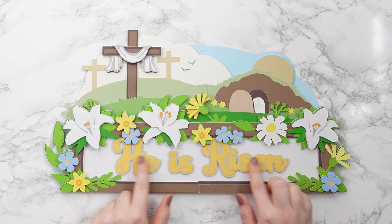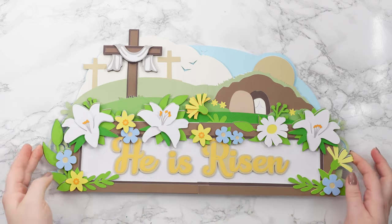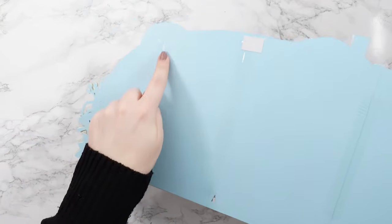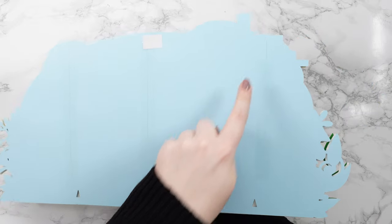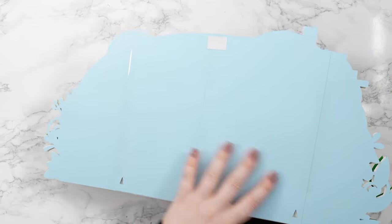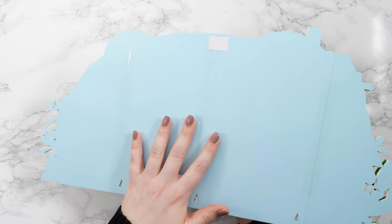It comes blank along the sign part so you can add whatever text you want. And even though this is 18 inches, it comes in sections — you can see where I've taped the different bits together — so you can still cut it from 12 by 12, A4, or US letter card on a regular sized Cricut mat.